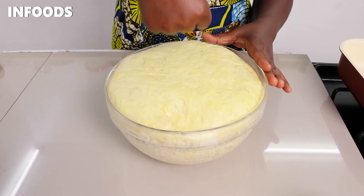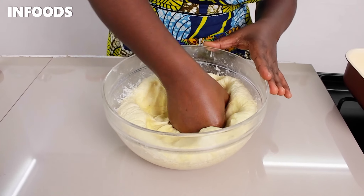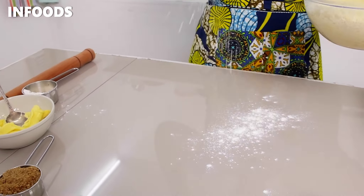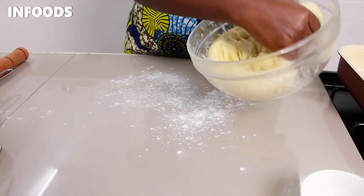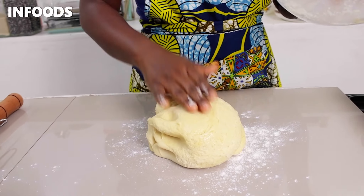I'm going to punch down to remove the excess air, sprinkle a little bit of flour on my countertop, and then transfer my dough to the countertop.